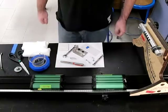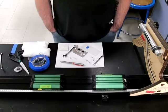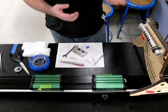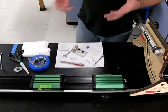Often during momentum units we do problems involving things like guns being shot where they recoil, or cannons shooting and recoiling backwards, or inelastic collisions where an object embeds itself in another object and they move along together. While these problems are nice to do and have some real life value,